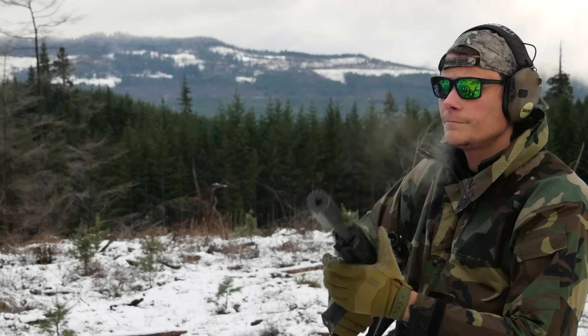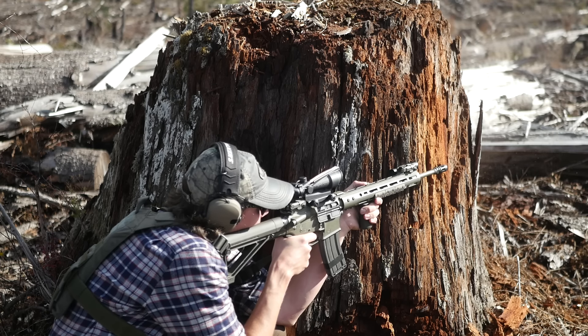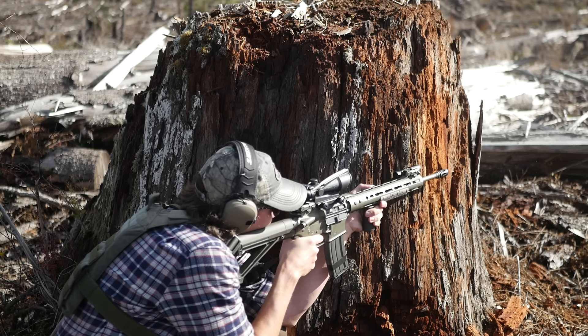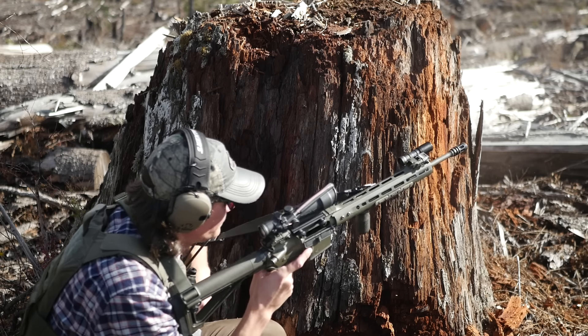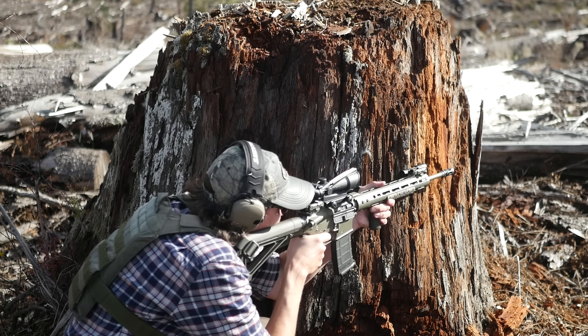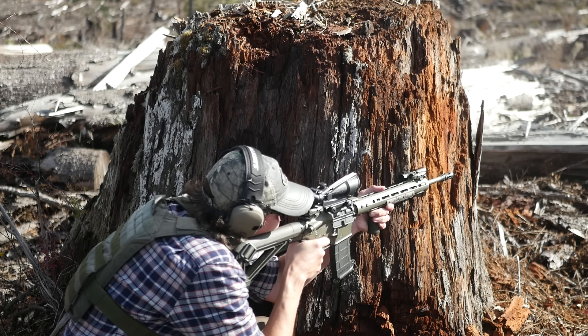I've shot the Hammer side-by-side with a TA-11 ACOG with some low-angle sun coming towards the shooting position, and the Hammer manages to cut through the glare a lot better than the ACOG. That's been a consistent experience of mine with Leupold optics. The glass quality is good, but there's more to it than that. Something about the coatings they use just seems to have better light transmission and more glare rejection.